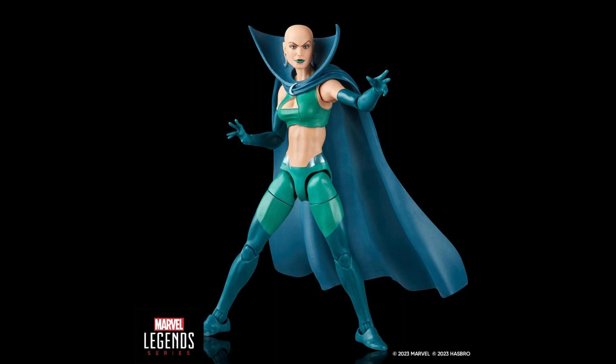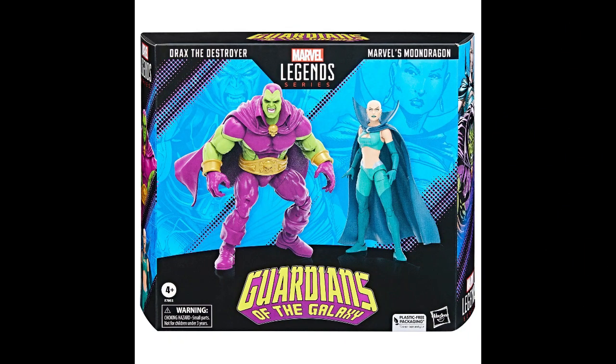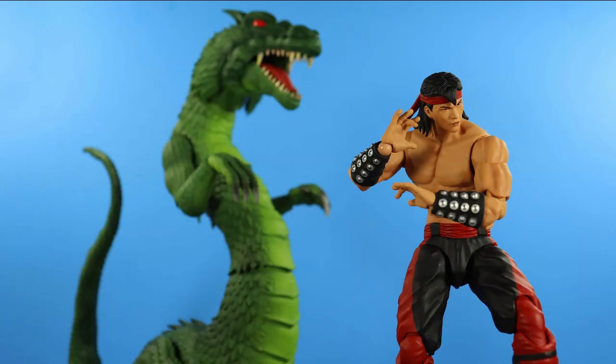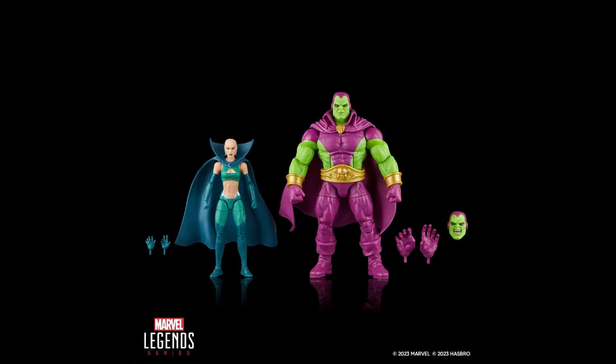The set is available now for pre-order and is a Hasbro Pulse exclusive. It retails for $49.99 and is slated for a September 1st, 2023 release date. My final verdict: the set is a good offering. Sure, it could have used more accessories, but for $49.99 we're basically getting each figure for $24 — the normal cost of a regular figure nowadays — so that's a damn good deal. I would have loved some new effects for Moon Dragon or an alternate head, but for now I'll use my Storm Collectibles Liu Kang dragon figure to complement her dragon form.